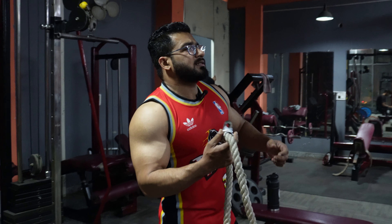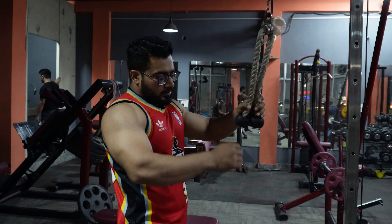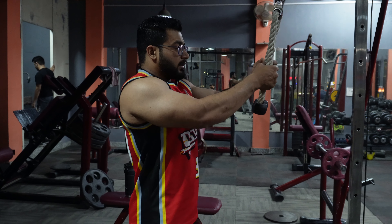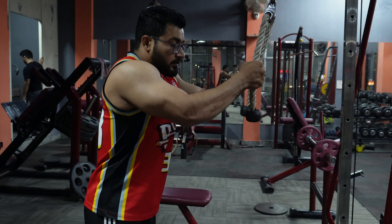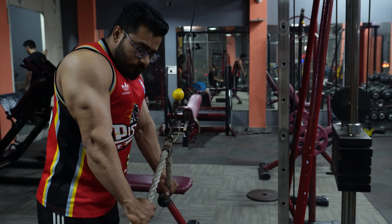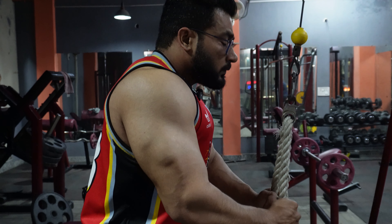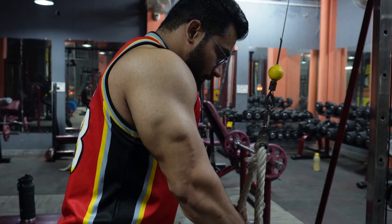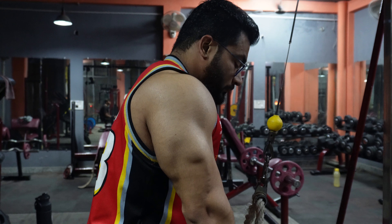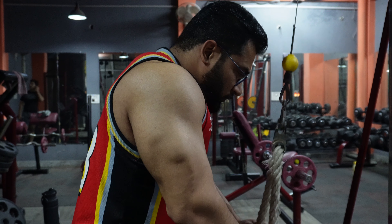Now we will do the next exercise: tricep rope pulley pushdown. We have to pull from the outside and extend from the outside. Start, and hold slow on the way down.